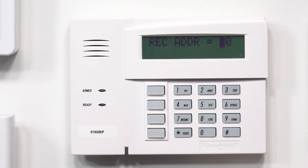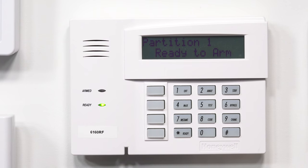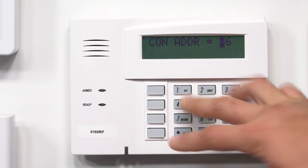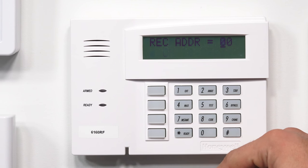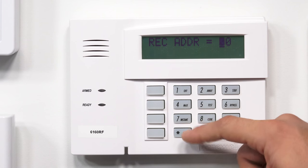The receiver address on a 15, a 20, and a 21IP is going to be 0, 0. For high-level panels, it can change depending on how the programming is. As you can see, we just backed out to the main menu because I took too long. So I'm going to restart the system again. Coming back up — press and hold 1 and 3. Con address, that's good, 16, star. Receiver — our receiver's on — so we're going to hit star to continue. Our receiver address for the 15, 20, 21IP is 0, 0, so that's correct. Star.